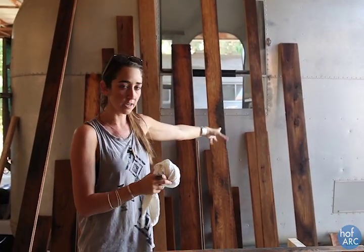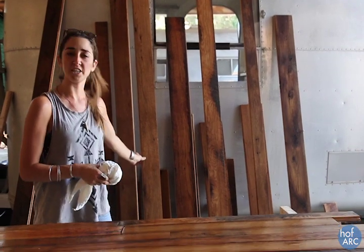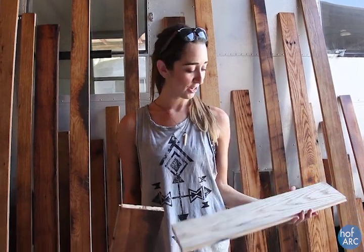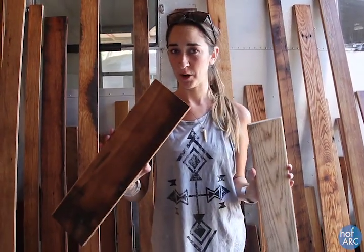We just did ours up against the trailer, but just make sure no wood is touching one another. Alright, well thanks for tuning in. I hope you learned something turning this barn wood into this beautiful barn wood floor, and I hope you come back and see the full installation.